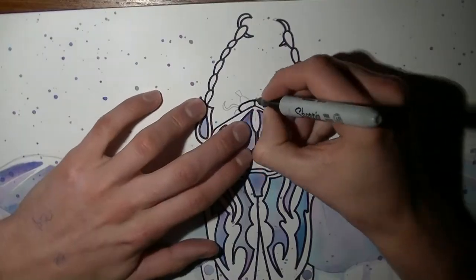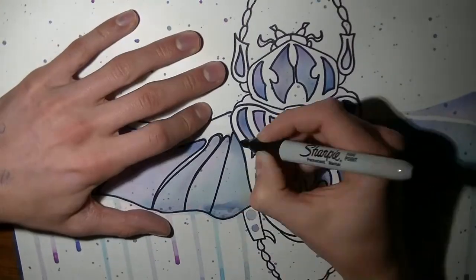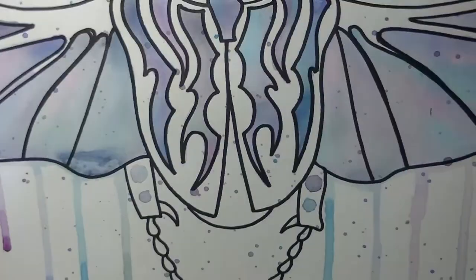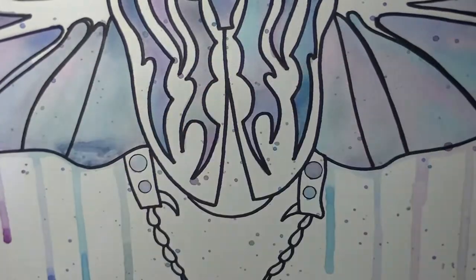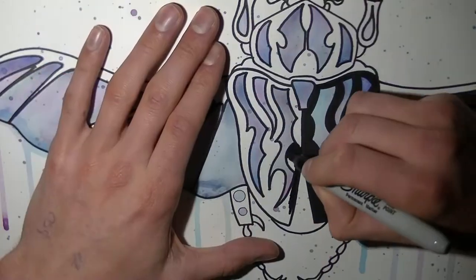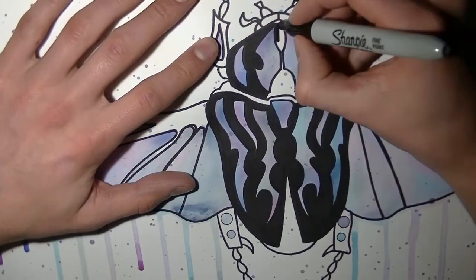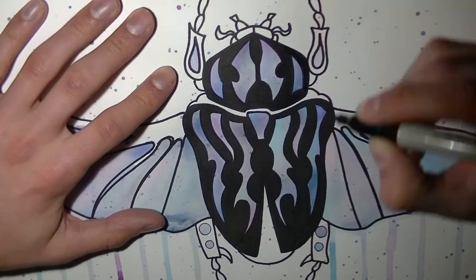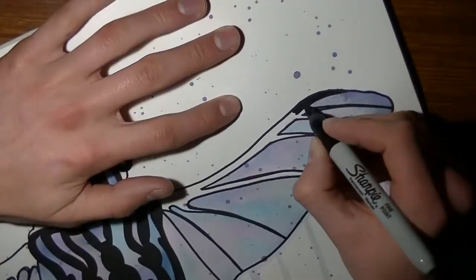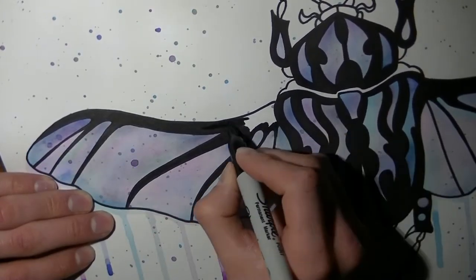This was a fun drawing to do. As I said in the intro, I had this idea for ages and ages and I just never did it, and finally I got around to it — I can't be happier with the finished product, which you'll see in a second. I hope you enjoyed watching me draw this. Go check out my Instagram account — I post all my artworks there, usually before anywhere else, and also on my Facebook page. Both links are in the description below.